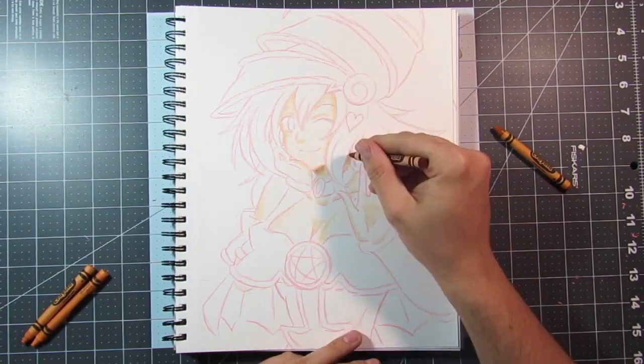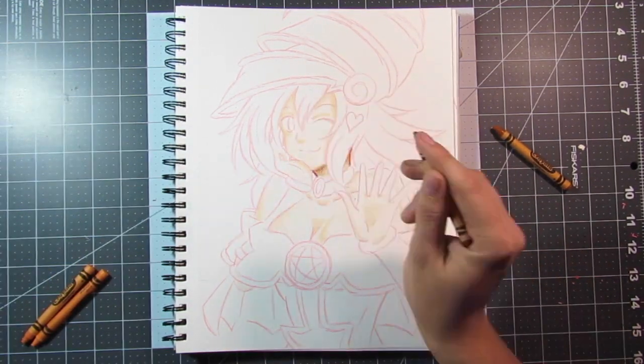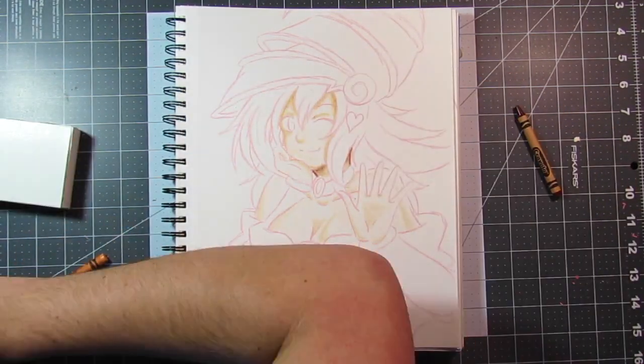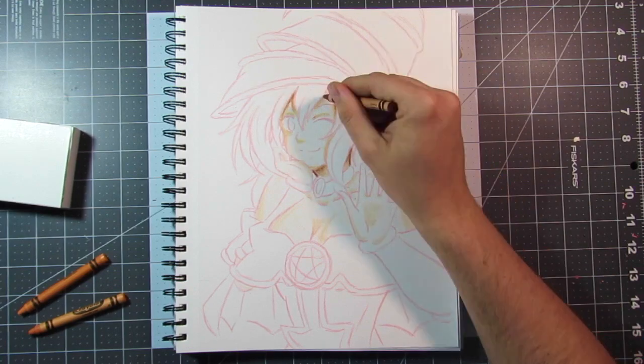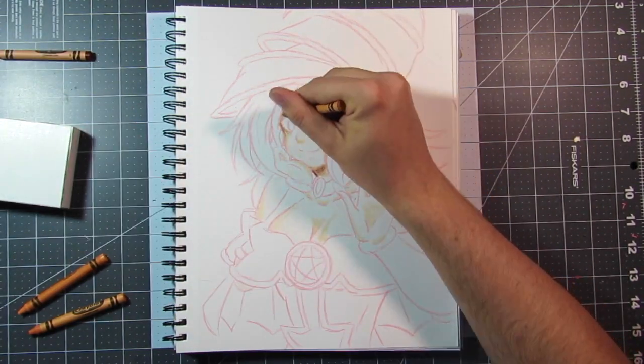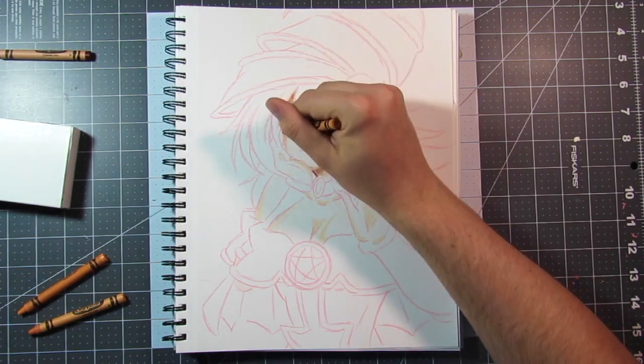I really don't care. But I have drawn the Dark Magician Girl in the past, and if you have or haven't seen it, I wanted to show you guys the progression that I'm at, and I really wanted to do a different medium. So with that said, let's get into explaining.